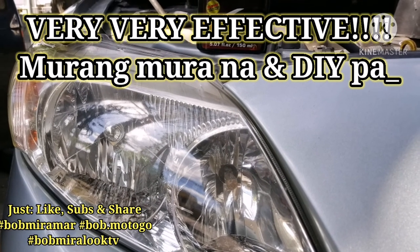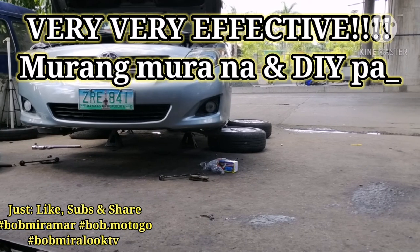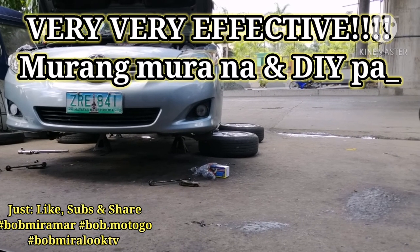For headlights, it's very affordable and very effective. Go ahead and buy one now!